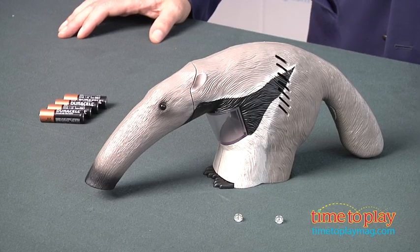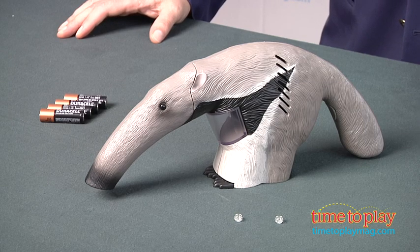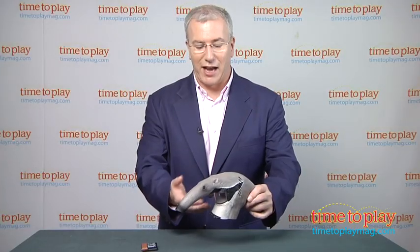Hi, it's Chris the Toy Guy from TimeToPlayMag.com, and this is the Anteater Bug Vac, marketed under the Nat Geo Wild line from Uncle Milton. It's a real vacuum for picking up bugs that looks like an anteater.